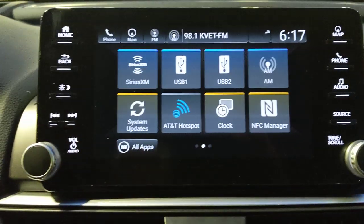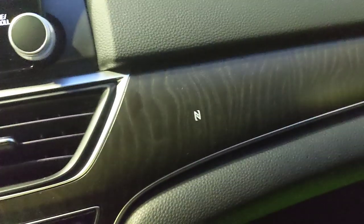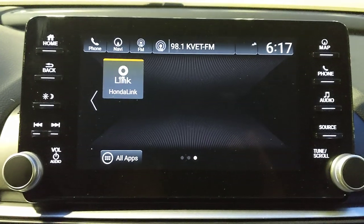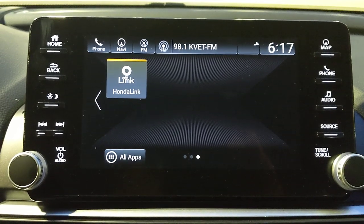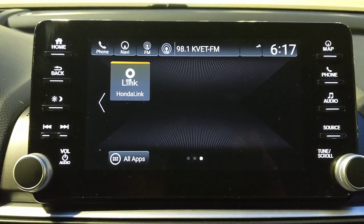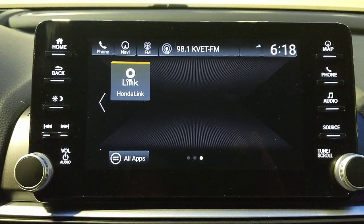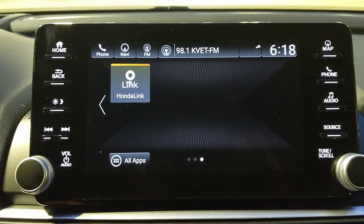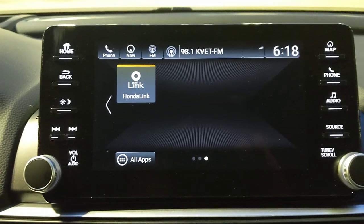NFC allows you to tap your phone to connect via Bluetooth. Honda Link offers subscription-based features like remote start and door lock/unlock from your phone. One safety feature is completely free on every Honda: if the airbags deploy, the system calls you first, and if you don't answer, it calls 911 automatically. When you connect your phone it will prompt you to enable Honda Link. Visit hondalink.com to see what's available for each trim level.